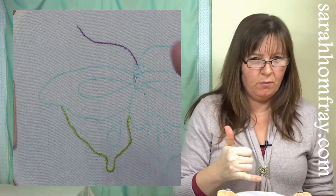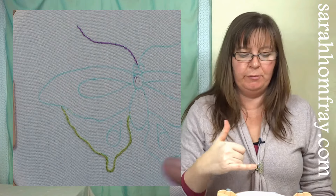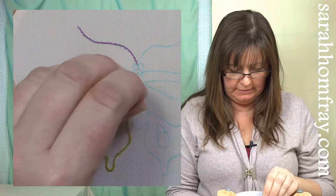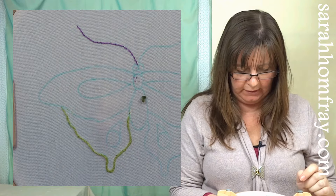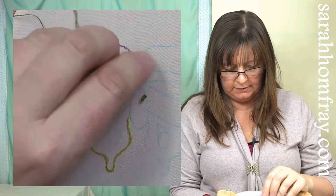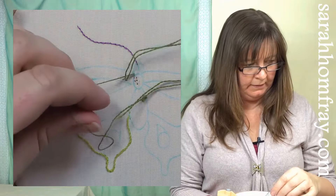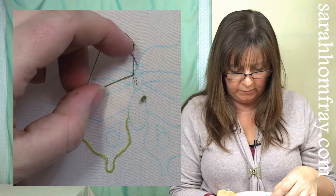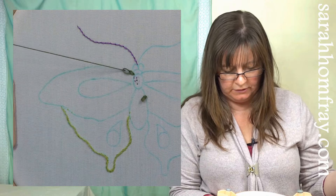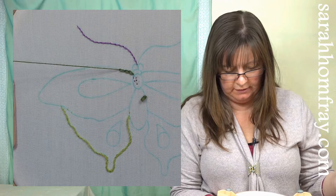I'm going to work on the upper wing now. I'm just working one half of the butterfly so you can see how it all comes together — the other side is exactly the same. Going around the top with chain stitch. I'm going to start at the top here, so I can do my two starting stitches inside this shape as they'll be covered up. Starting right in that corner — chain stitch, back down the same hole and up inside the loop. Tension it in the direction you're going. Try to keep each chain the same length and at the same tension so they all look the same.